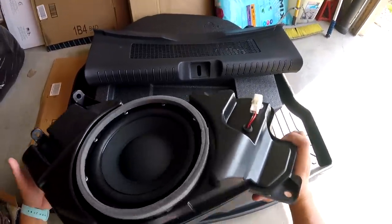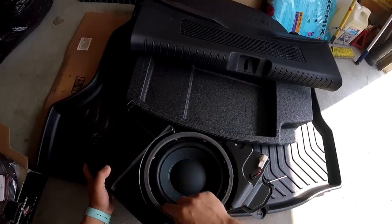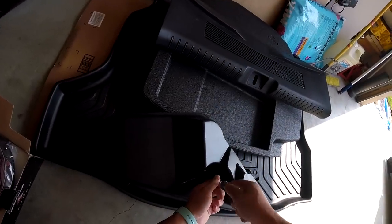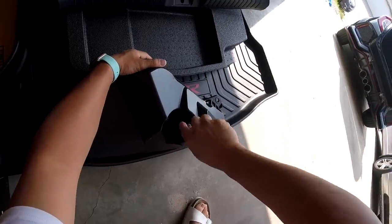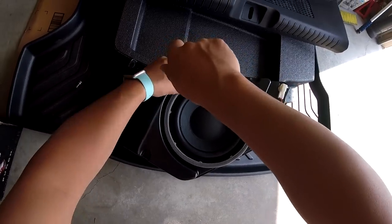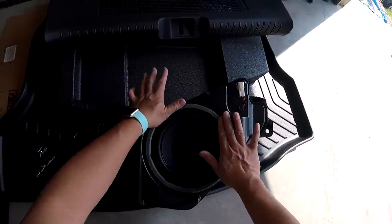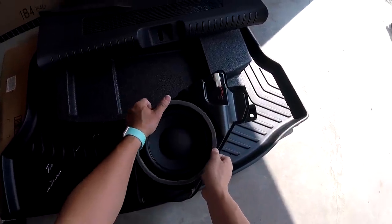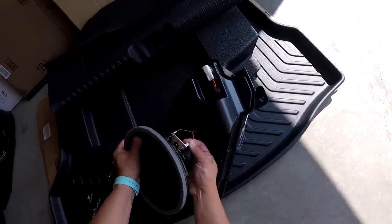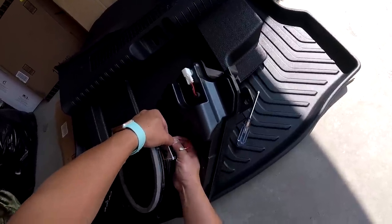Now, to remove the sub from the factory enclosure, we actually have to undo not only the screws on the front right here, but also undo the little securing screw on the back. Start unscrewing each screw, and then once all the screws are removed, just press back down on the foam tape to put it back in shape. Lift your sub out — you can see there are some lug connectors right here that you simply unplug. Red being positive, black being negative.